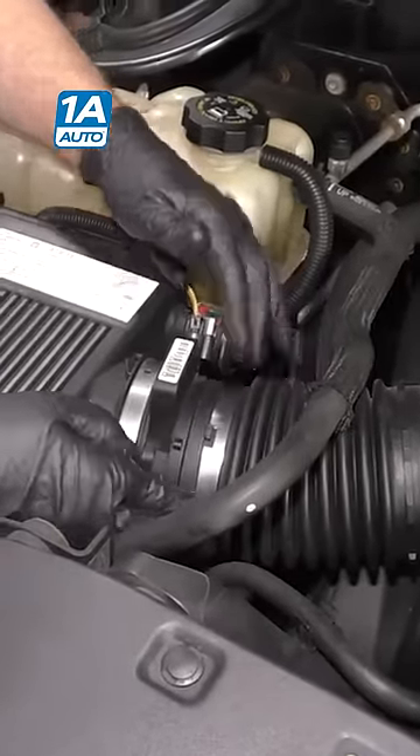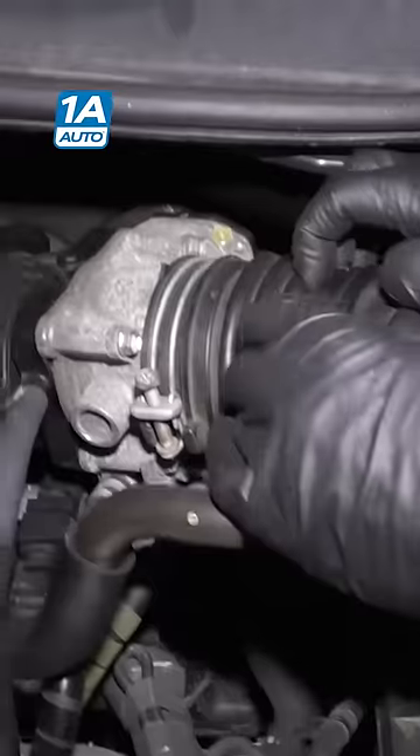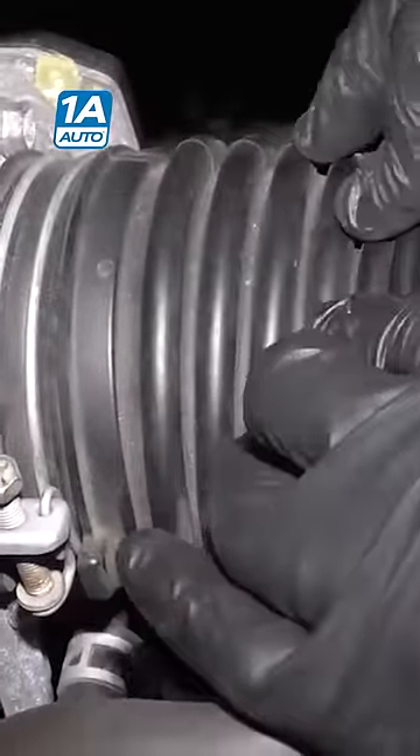Anything loose like that, you just tighten it up and you should be able to clear the code and you'll be on your way. You also want to check any of this rubber — there could be a crack in there and that could cause it as well.